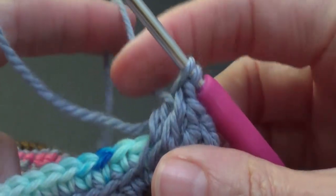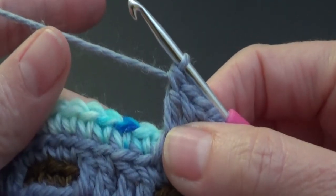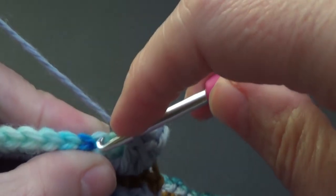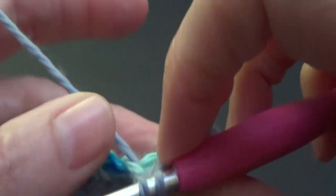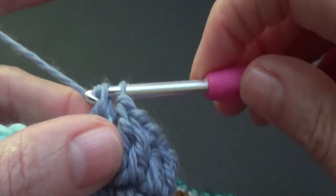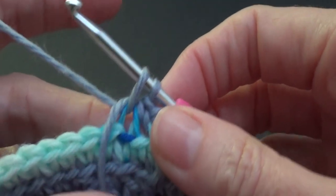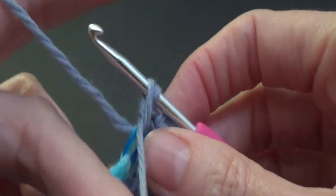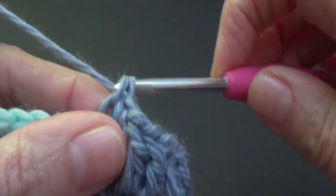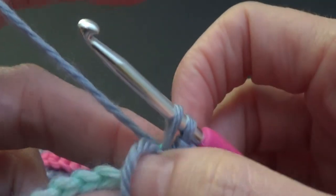Now because my yarn is at the front you can see it's just sitting here at the front - we're going to flip it to the back and just keep going like that. This project now changes to a single crochet, so I'm going to do my single crochet but before I finish it off I'm going to grab that yarn and pull it to the front. If you're doing a single crochet you could just crochet over it. Trap that in there, single crochet again, and change it to the back.